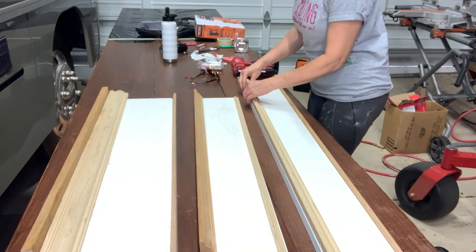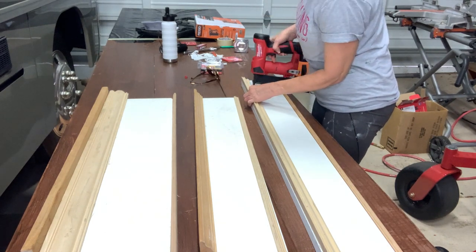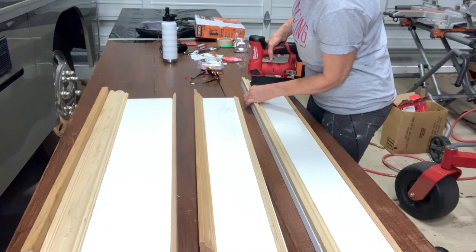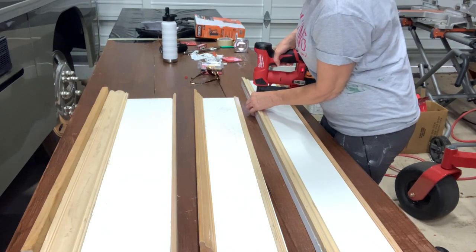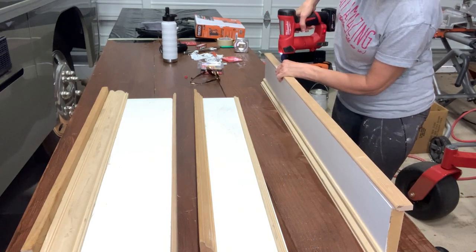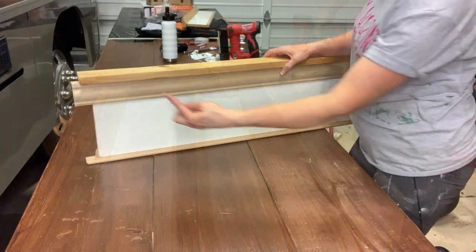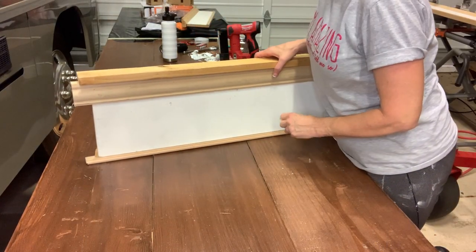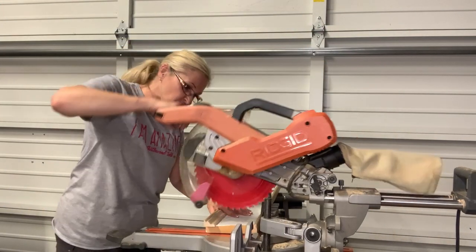I have my trim positioned exactly where I want it and now I just attached it with my nail gun. It's looking great. Now I'll go ahead and trim the edge off the board, and trim off the excess at the ends of the boards.